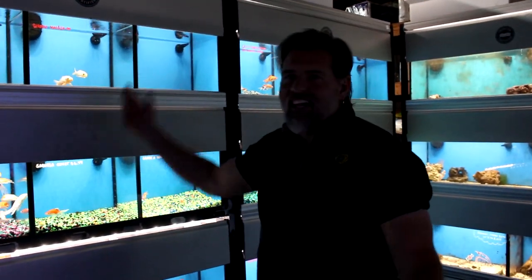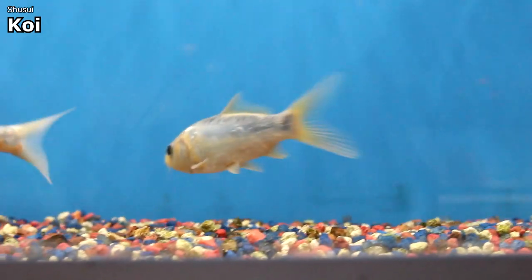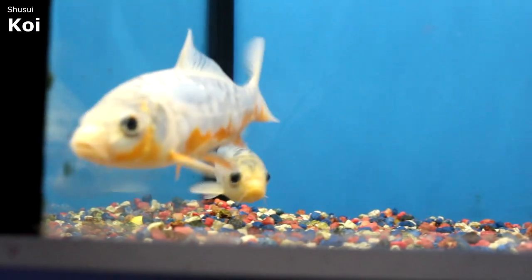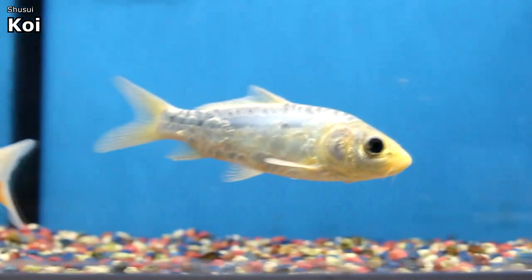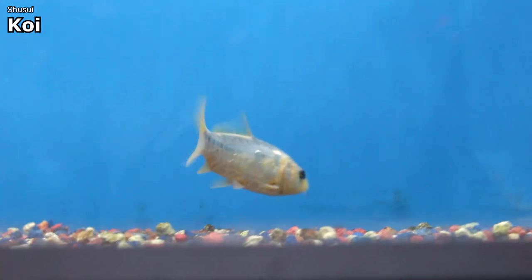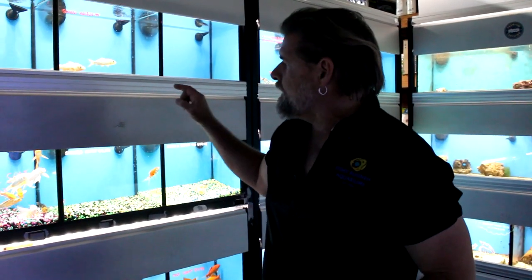Before I forget — we got in some blue koi called shishui. Every time I try to say it, it comes out as something else. These have a strong blue contrast on their back when viewed from above, and you can even see the patterns on the side of the fish. They really make a statement in a pond when they come to the surface. We haven't had a lot of blue koi in the last couple of years — we had one last week and a couple this week — and I'm trying to get more in because they really put on a show.